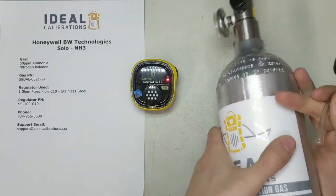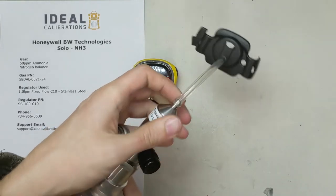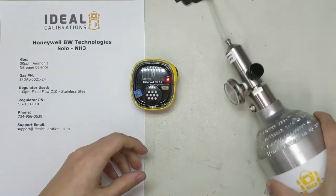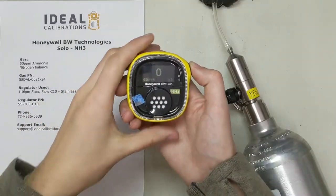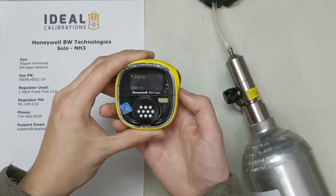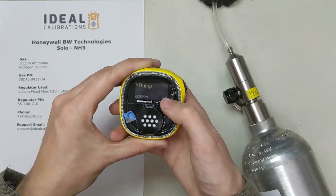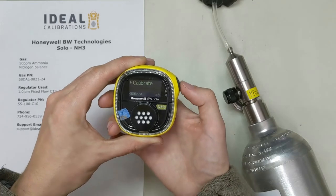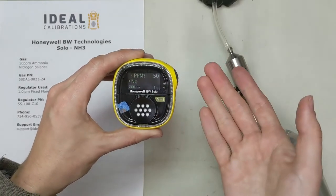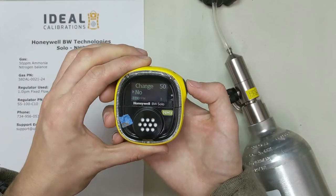You really only need to go past the first barb — you don't want to go too far as it's hard to take the tubing off. To get into the menu, double tap. Press once — we're going to pass the zero and go straight to calibration mode. Tap once more — bump, we'll do that in a minute. Once more for calibrate, press and hold. It's going to zero first. It'll ask if you want to change the gas value — no, we've got 50 ppm in our cylinder, 50 ppm on the device. All good. Press and hold — it'll begin zeroing.